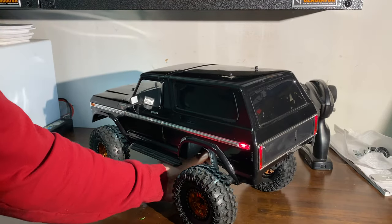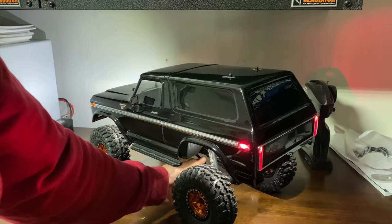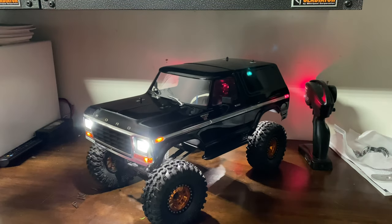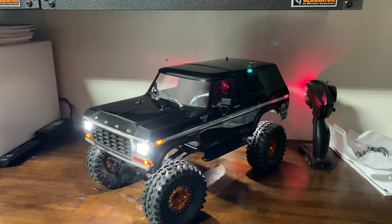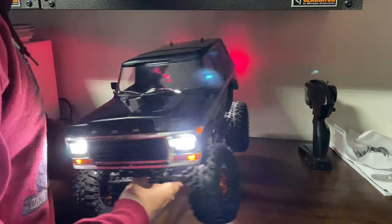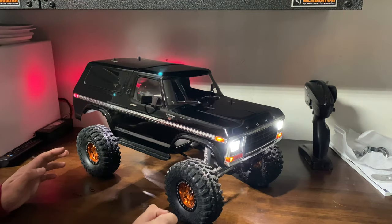Yeah, we got rear tail lights and then of course the underglow. Let me turn this light off so you guys can really see. Pretty cool, huh? I think for a pretty cheap mod, it's pretty sweet.